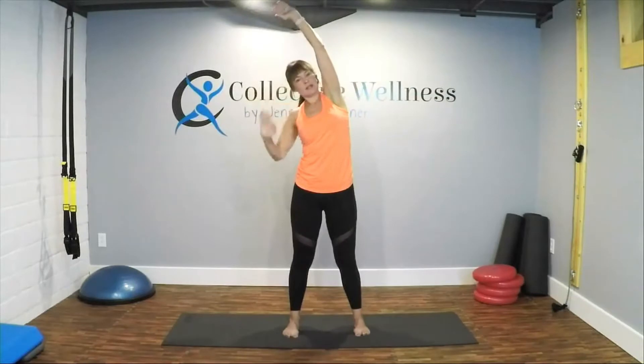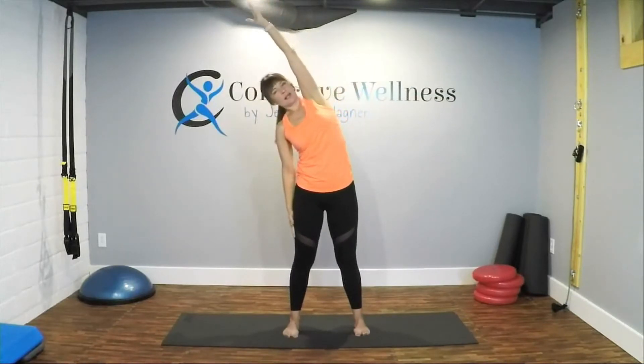Inhale, and exhale. Hold to the right — right hand comes down, pressing into the thigh and pressing as you lean a little further. So press into the thigh. Coming up, up and over to the left. Left hand comes down, pressing into your thighs to slide down. Inhale, and exhale. Coming up and release.